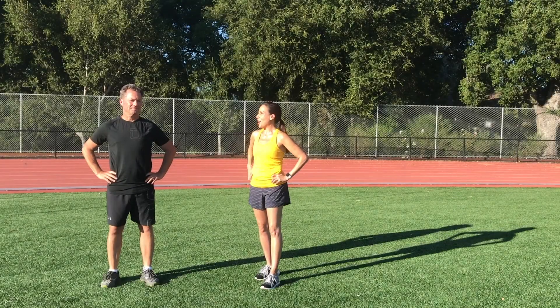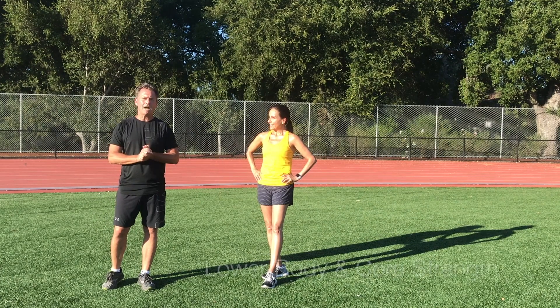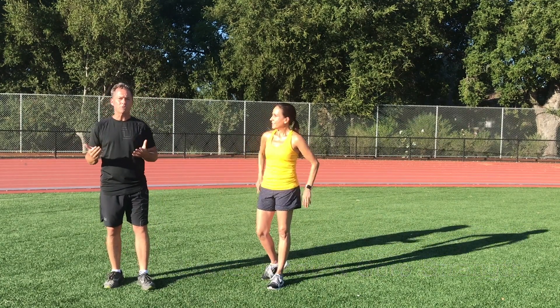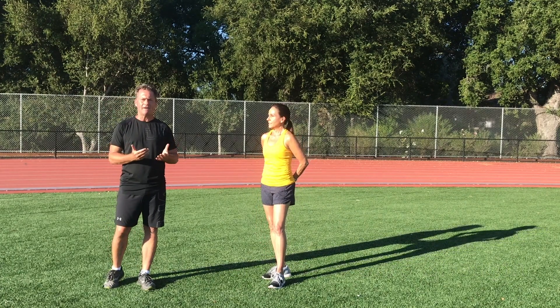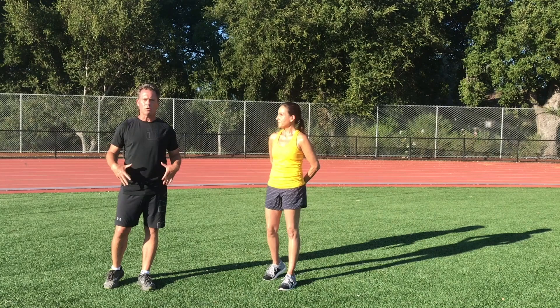Hi, I'm Lori and this is John. Today we have a 21-day challenge for you which is going to focus on lower body and core strength. This challenge is not only good for the runners we coach and the upcoming races they have this fall — it's good for just about anybody to increase that core and lower body strength.